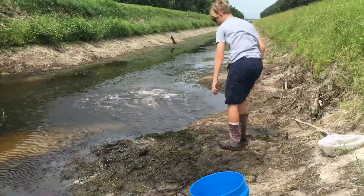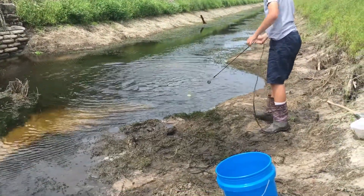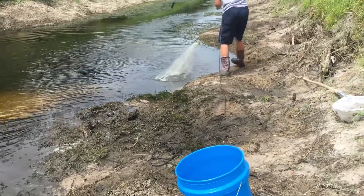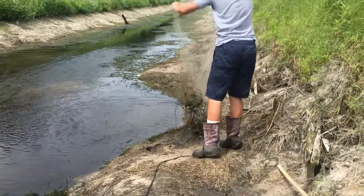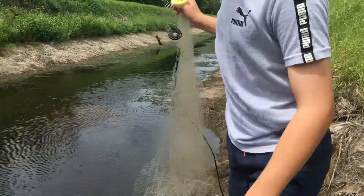I like to spin around a little so I get a more circular cast. There you go. Well, I did not get anything that throw. But now you know how to throw a cast net.